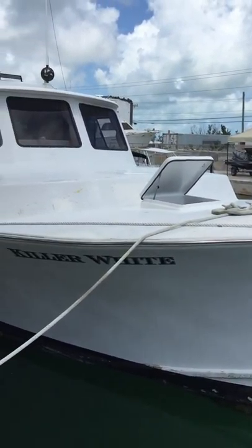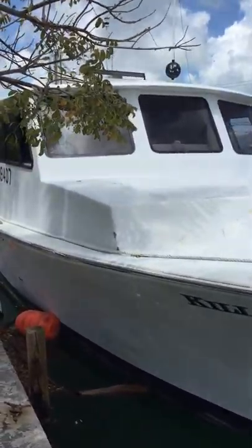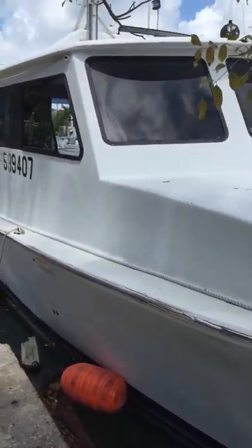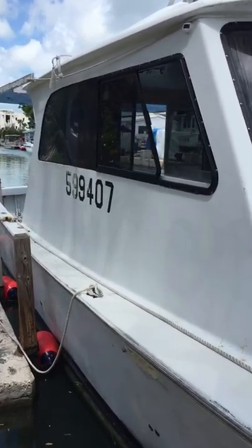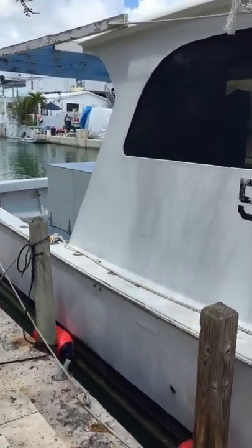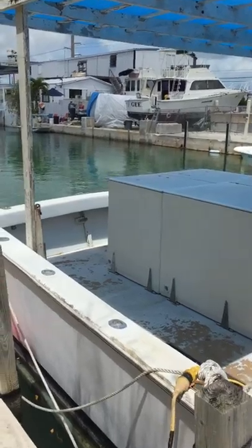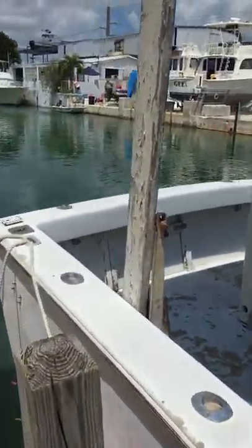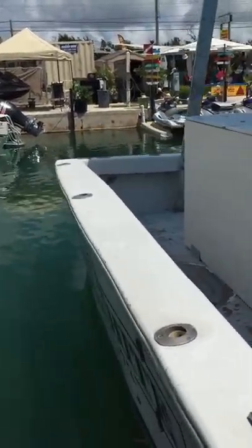Here we have vessel 'Killer White,' a 50-foot Number One Key West hull, more commonly known as a 45. This one had a five-foot extension added on, original from the start of the build. We're going to do a short description walkthrough of the boat.